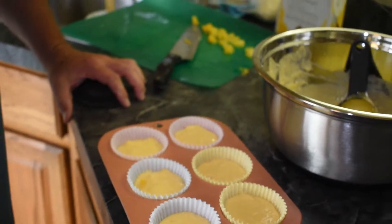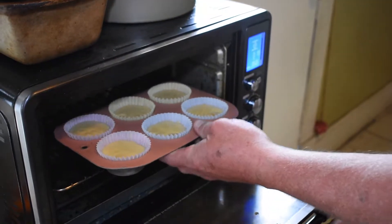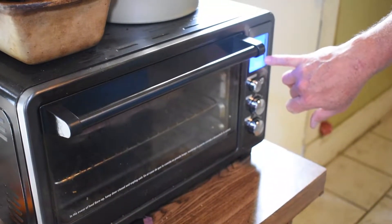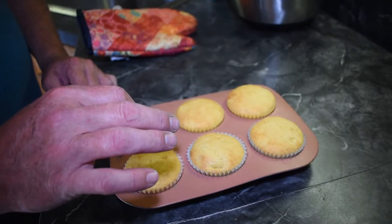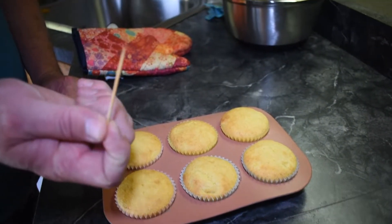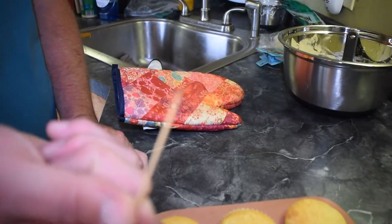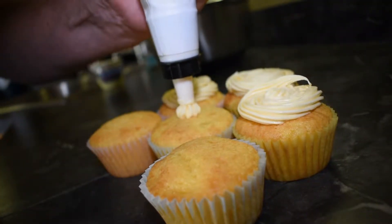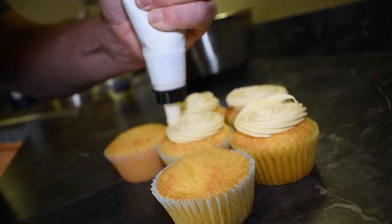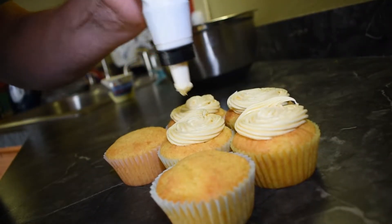Make sure you preheat your oven to 350°F. Bake for between 18 and 21 minutes on the center rack. I set the timer for 19 minutes. Now that they're golden brown, stick a toothpick in the center and pull it out — it should come out clean to know they're completely done.